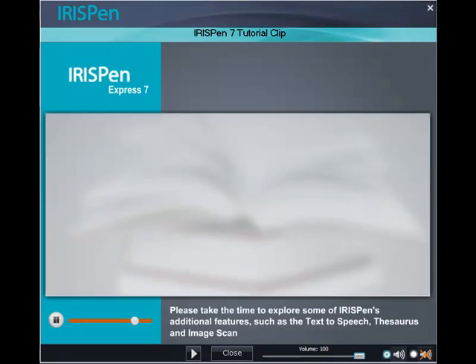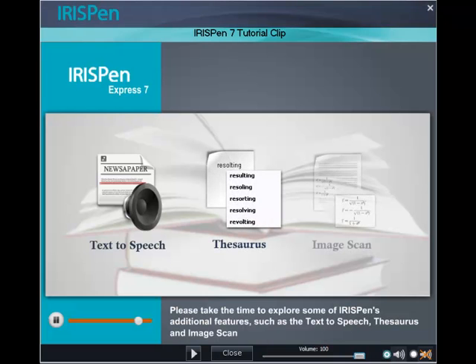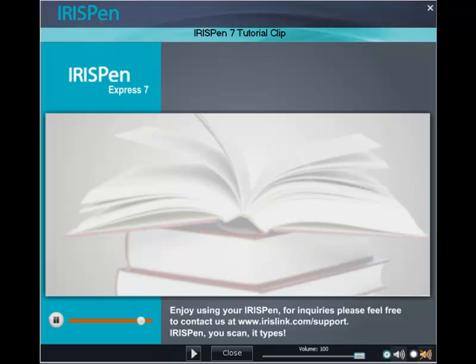Please take the time to explore some of IRISPen's additional features such as text-to-speech, thesaurus, and image scan. Enjoy using your IRISPen. For inquiries, please feel free to contact us at www.irislink.com. IRISPen — you scan it, it types.